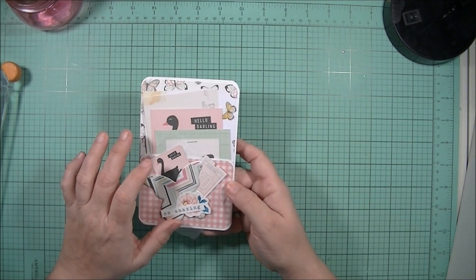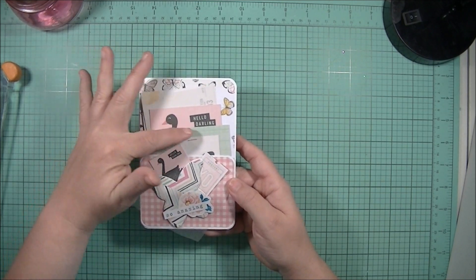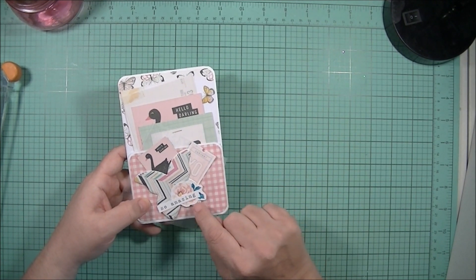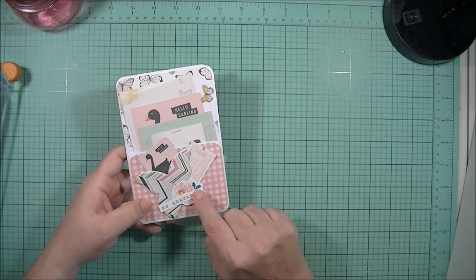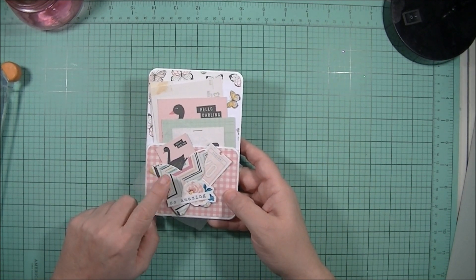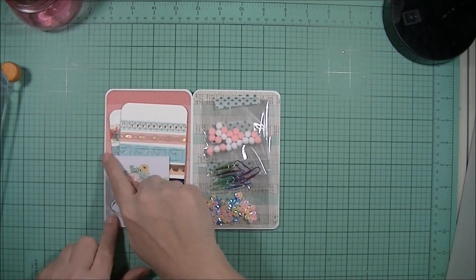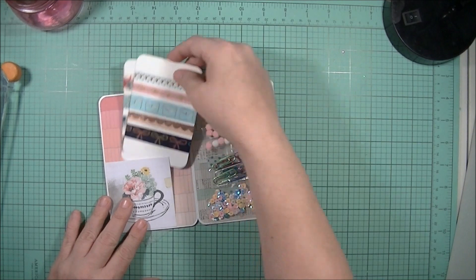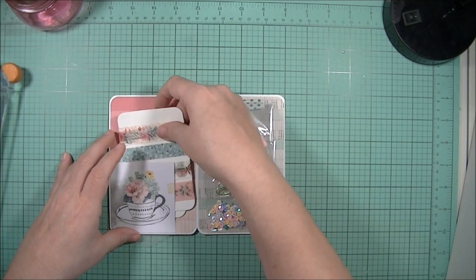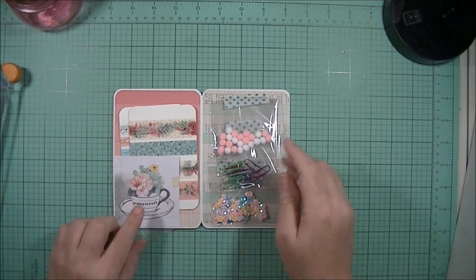This cut apart is from the 6x6 pad, this one from the 12x12 pad, and this one from the digital collection, as well as the flower. The butterfly I cut using one of my favorite dies. Then when you open it up there's a little tuck spot where I could share some washi tape, tucked right there with a cut apart from the large paper pad.